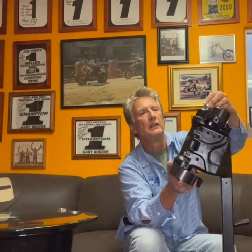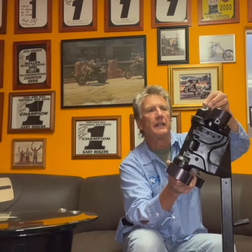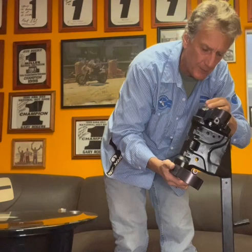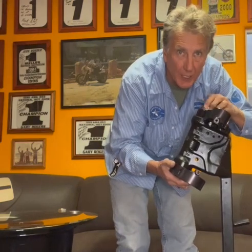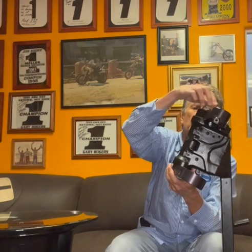Then you put these nuts on. You just screw that nut on, bring it up there, and then put the other nut — just start it.